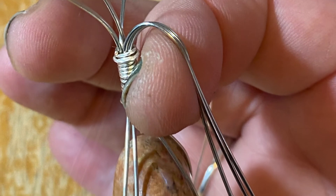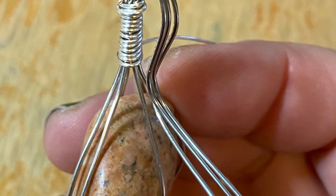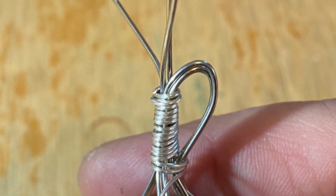You take your extra wire at the top and divide it up into sections. You're going to take 3 of those wires to make the bail where the necklace goes through it.